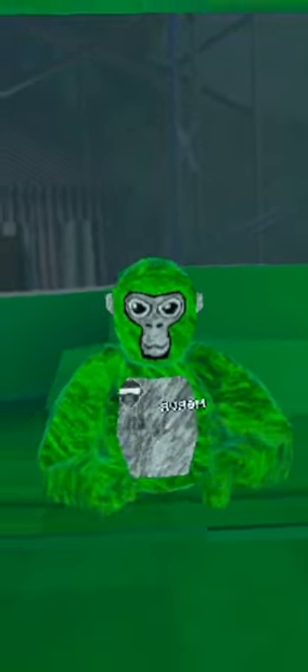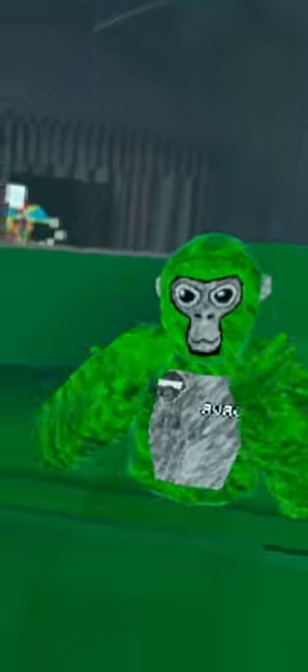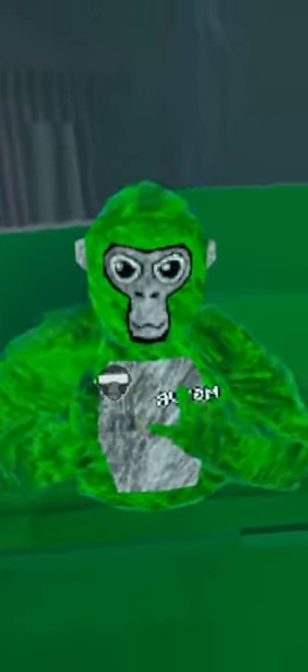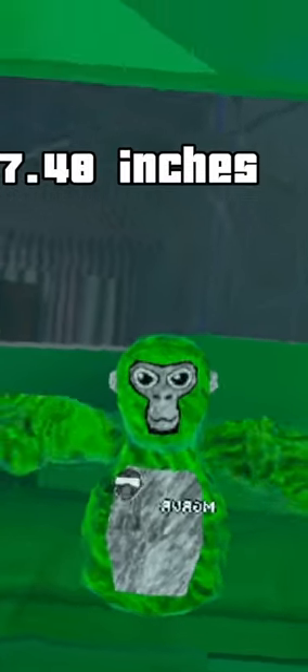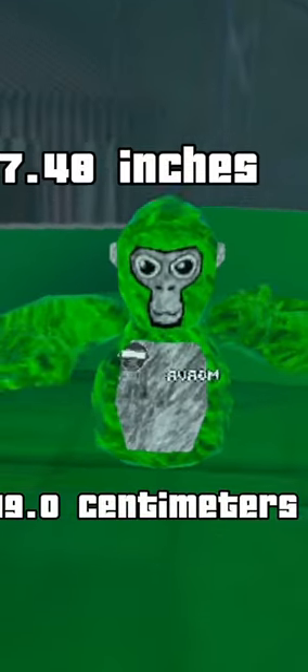I would say the average height of the unsharpened pencil would be about one inch. And to find out how tall an unsharpened pencil is, we need to go to the most valuable resource ever known by society: Google. According to Google, an unsharpened pencil is about 7.48 inches or 19.0 centimeters. That means we need to subtract 1 inch.